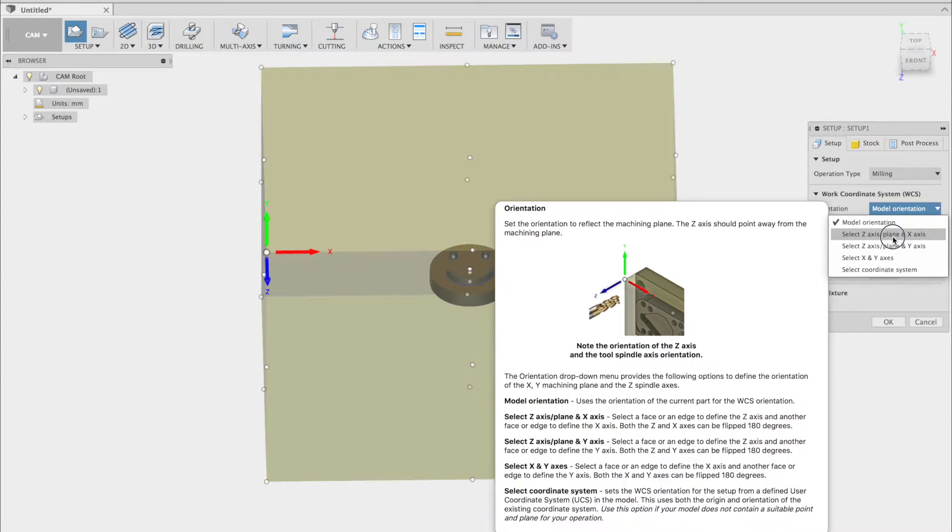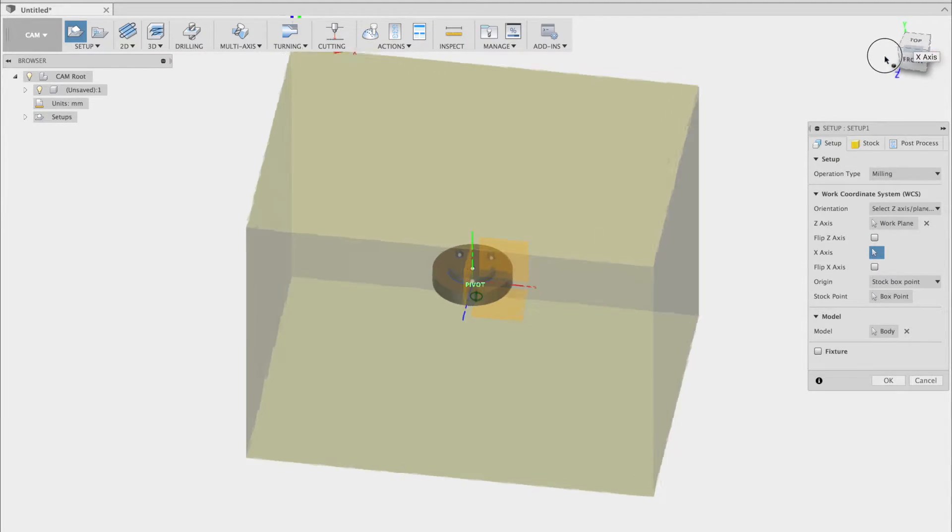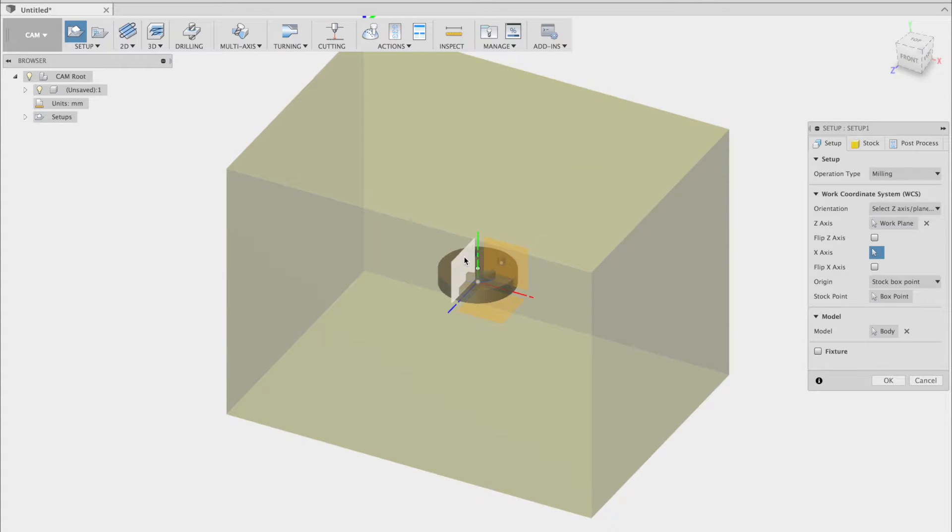We'll begin by setting the X, Y, and Z coordinates of the machine. Z is the up and down axis, which wants to point up. X is the right and left axis, which wants to point right. And Y is the front to back axis, which wants to go towards the back of the machine. In this case, we'll use the box point on the upper left point of the stock.